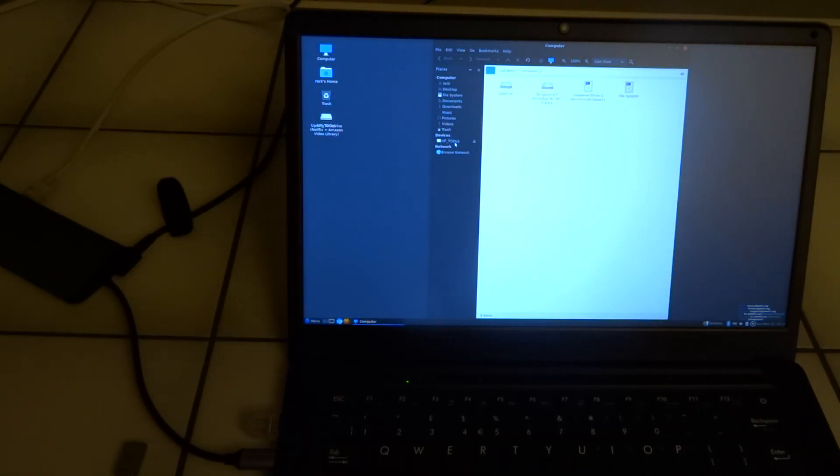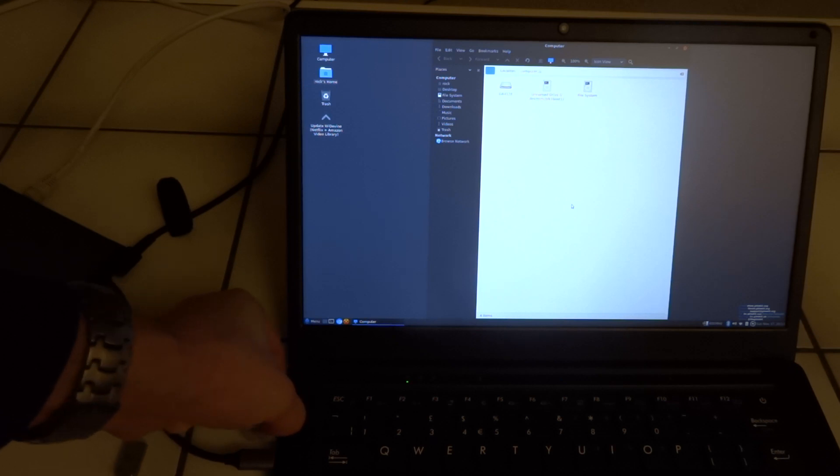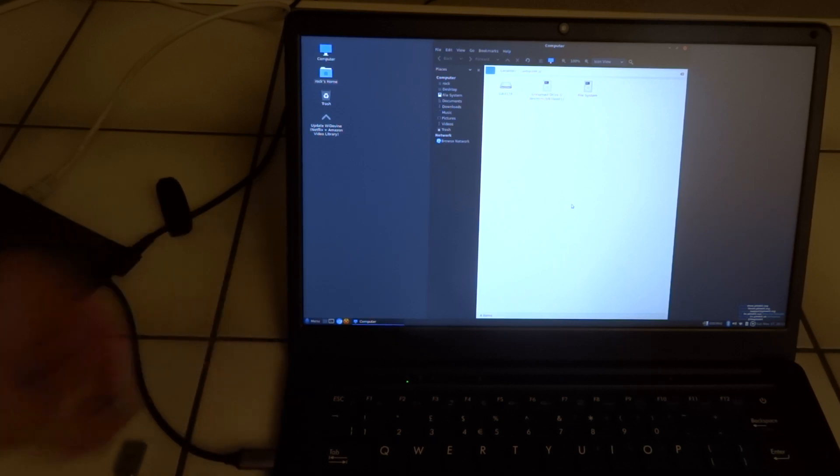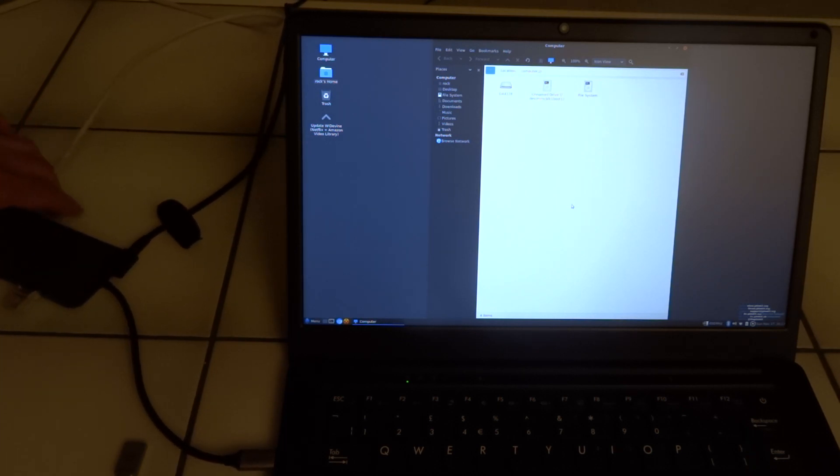I can try to eject it properly, but it says 'unable to eject'. Perhaps that's something that needs to be worked on too. One last try in the USB-C hub — and no, it doesn't work.